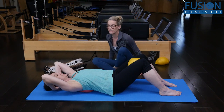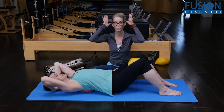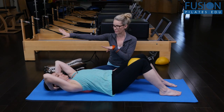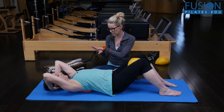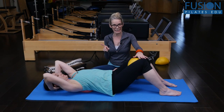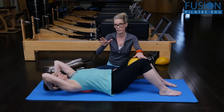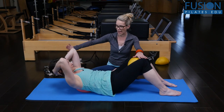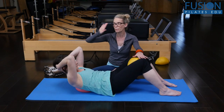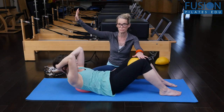Before she even starts to lift, I want her to imagine that she's tractioning her neck and pulling the back of the head towards the wall behind her, keeping her head into her hands the whole time. She'll take an inhale, and then on the exhale she'll use her ribs and spine to come into a centered ab curl, rolling the ball up and back, pressing her head back into her hands and feeding the back of the scalp up towards the ceiling.